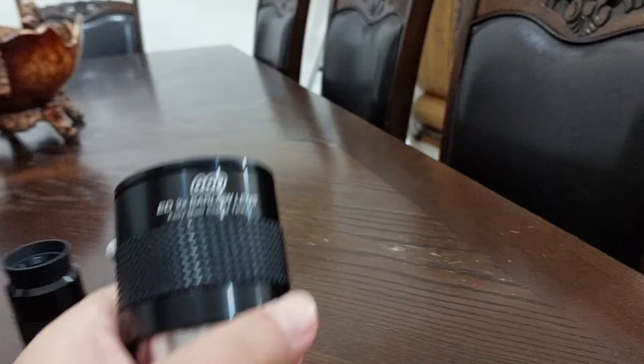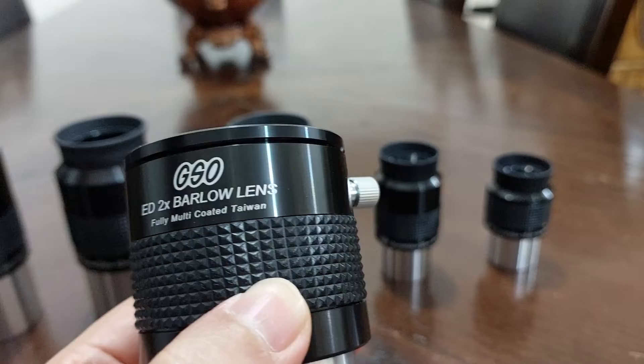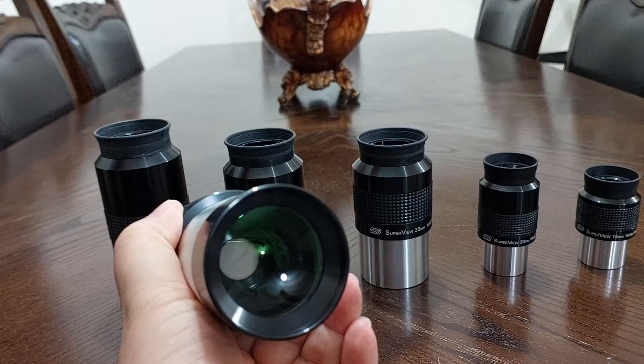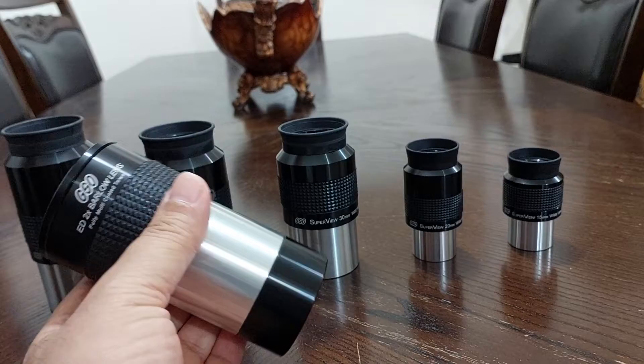After that, I bought this GSO Barlow. It says here: ED two times Barlow lens, fully multi-coated, Taiwan. This ED Barlow, when I used it, I was really surprised. It's really a state of the art — this Barlow is something incredible.